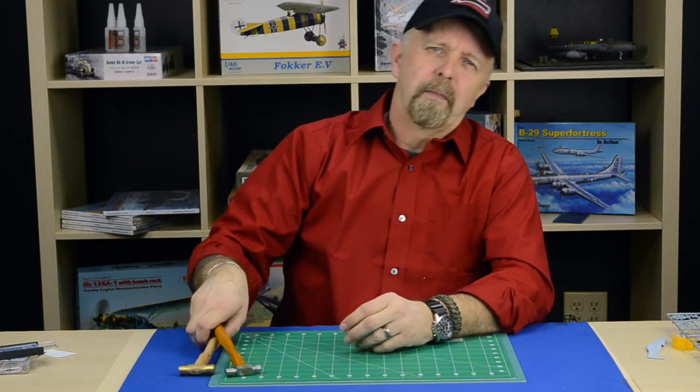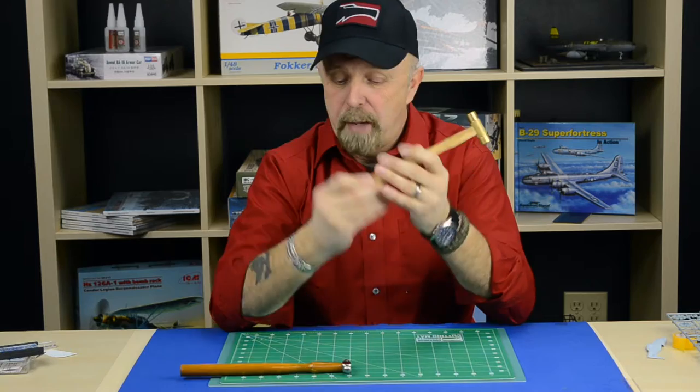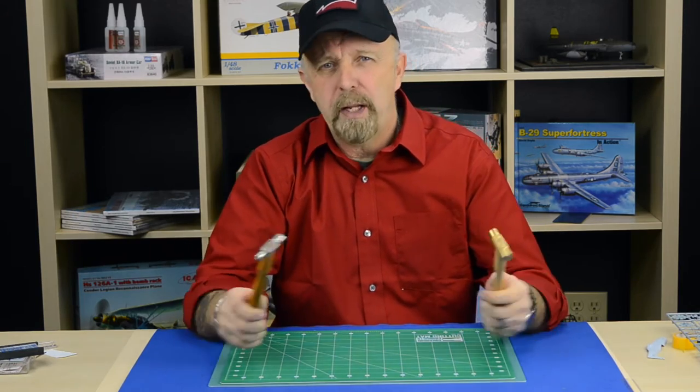Hello friends, Jeff V here with another Squadron Minute. Today it's hammer time. We've got two hammers here. They're both very light, both small, and they don't take a lot of space on your workbench.